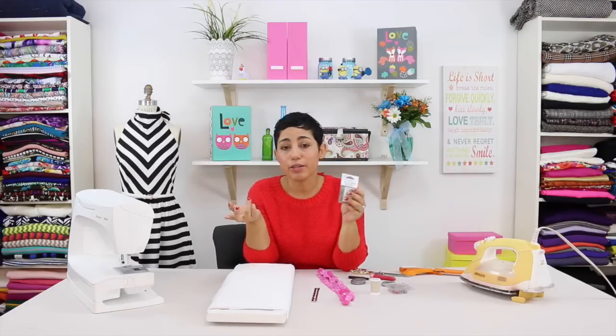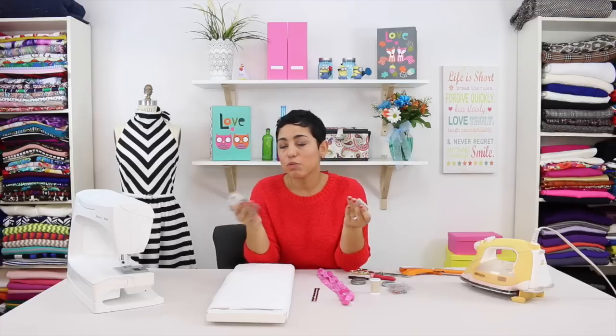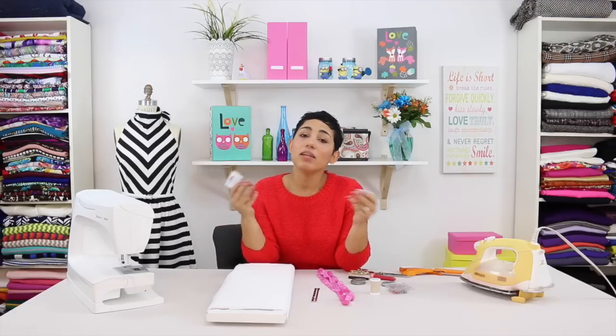Depending on the fabric that you're using — if you're using a cotton fabric or a very basic fabric, nothing fancy — you might want to use a universal needle, which works for just about anything. And if you're using something stretch like a knit, you want to make sure that you're using a stretch needle that will help in the sewing.